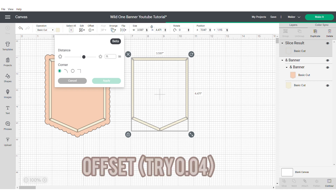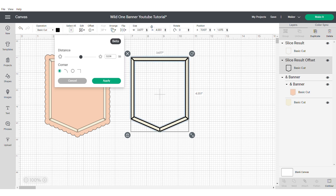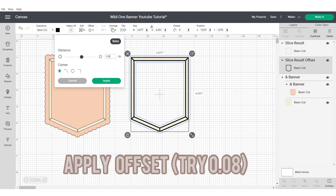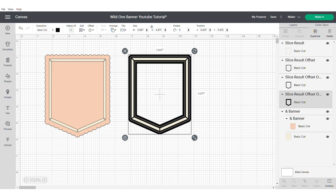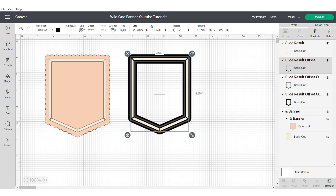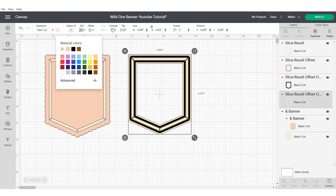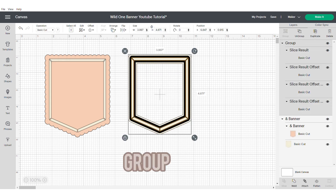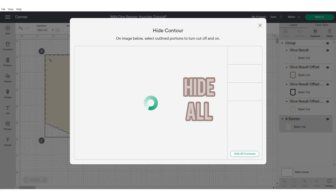Now apply an offset — try 0.04. You may need to adjust it to make it work for you. Now apply an offset again and make it slightly bigger; I went with 0.08 on this occasion. Now apply that same offset once more. Then change the colours to suit your theme.